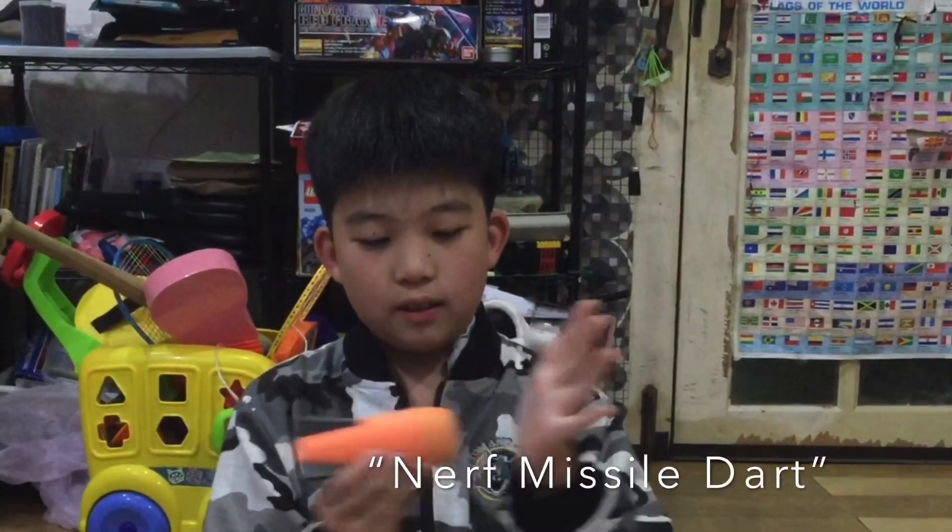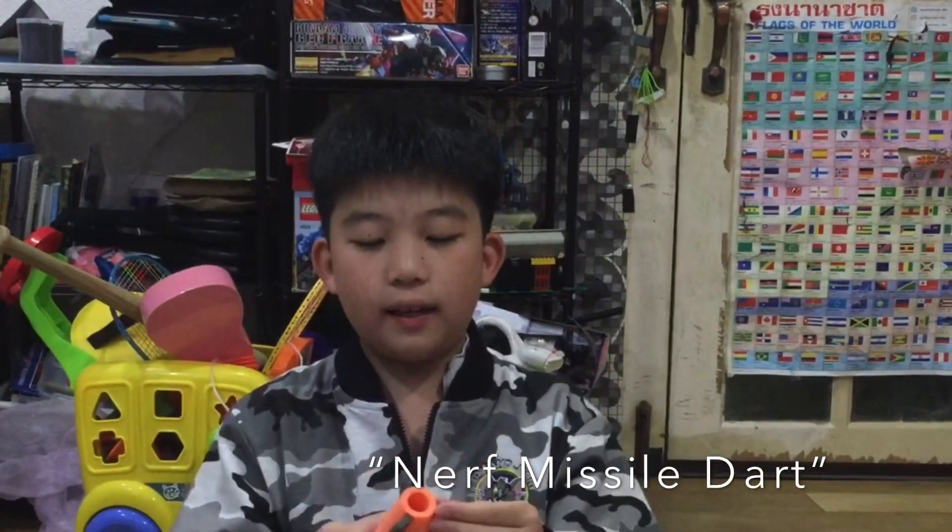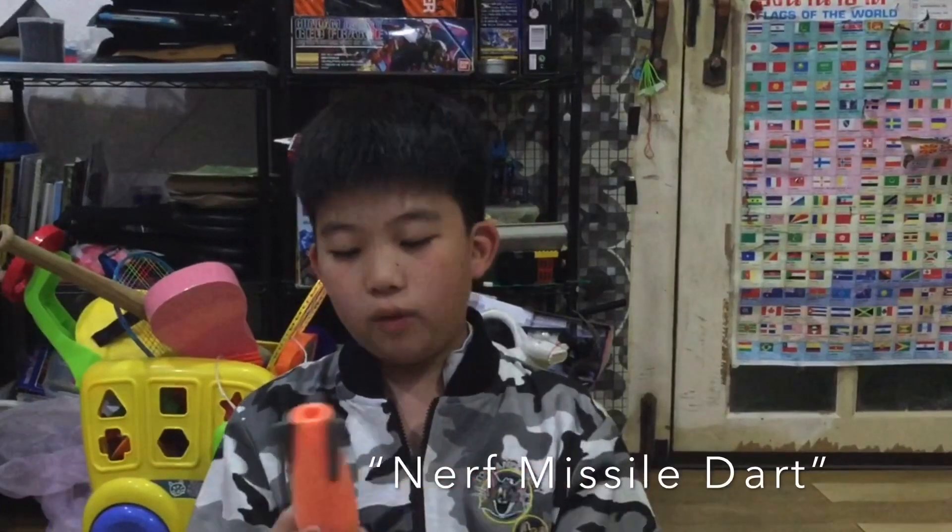Next, let's go on to the Nerf Missile, one of my favorites. It has a soft tip at the top, some fins over here so it can be more aerodynamic, and it's orange. I like to throw it.